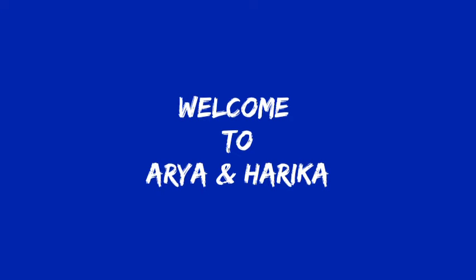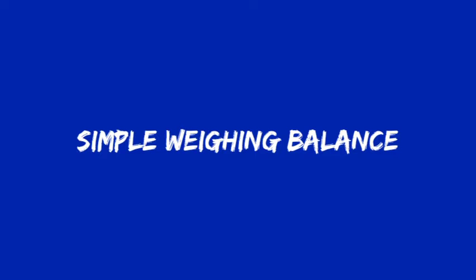Welcome to my channel Aryan Harika. In this video I am going to show how to do a simple weighing balance at home.